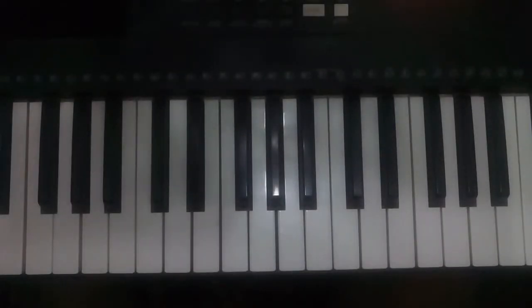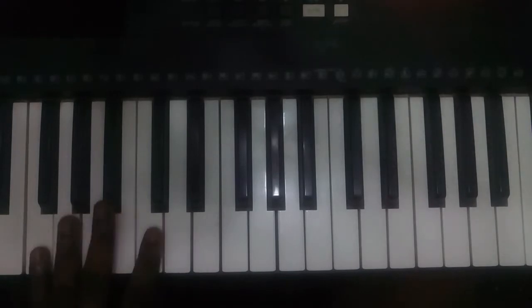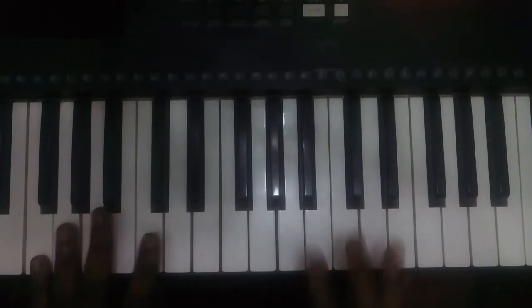Learn to play the piano using El Shaddai as our case study. Last week we used something like this.